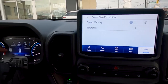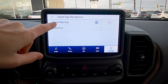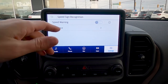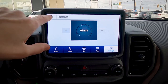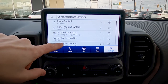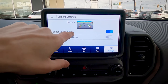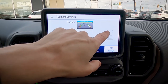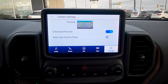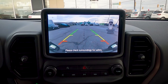Speed sign recognition shows the posted speed limit just above the steering cluster. It also offers a speed warning with a tolerance setting — for example, if the posted speed is 50 km/h and you have a tolerance of 5, you'll get a chime if you're going 55 km/h, which is especially useful if you have younger drivers. The rear view camera is equipped with a reverse sensing system, and the enhanced park aid will beep as you get closer to an obstacle behind you.